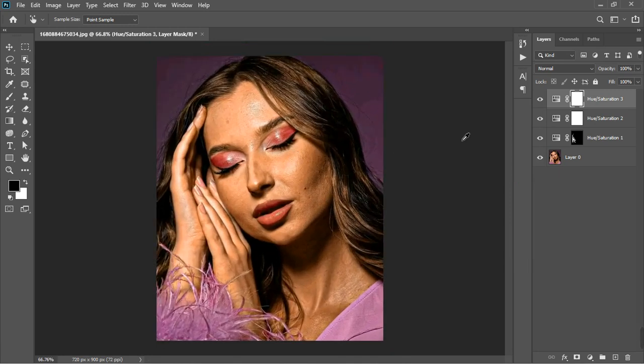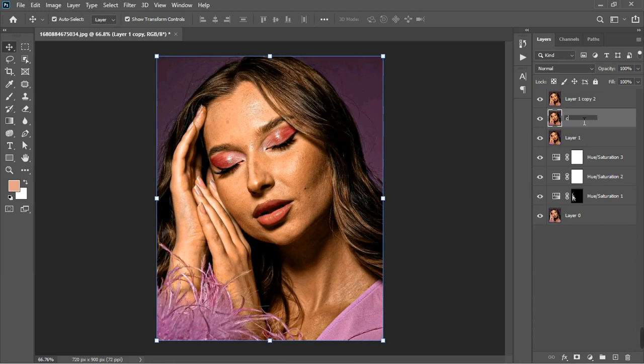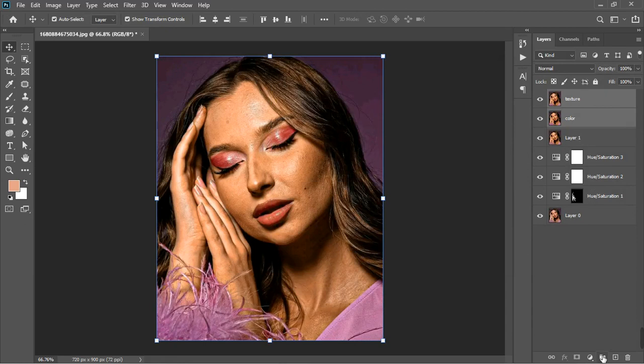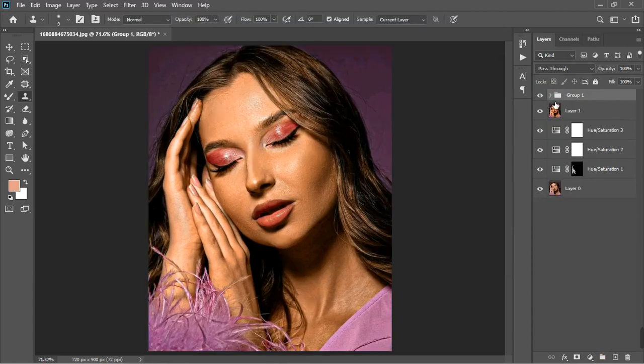I'm going to create a stamp visible layer with Ctrl+Shift+Alt+E. Now I want to do frequency separation — hit Ctrl+J twice. Name one layer 'Color' and the other 'Texture'. There are tons of videos that can help you with frequency separation, and I also have it on the channel. I'm going to do the frequency separation and come back. I'm done — you can see before and then after.